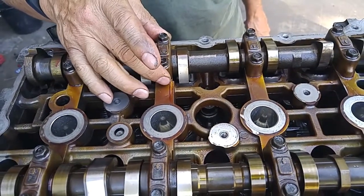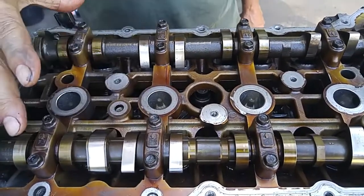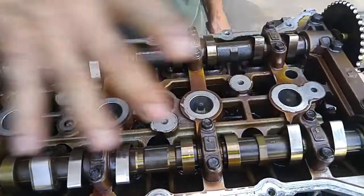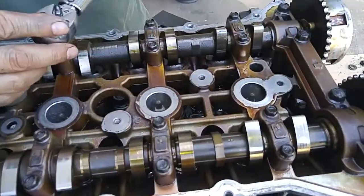On the second pass, you do 9.4 foot-pounds of torque on these three — two sets of caps — then you finish up with these guys: 1, 2, and 3. And these get torqued at 23.1 on the second pass.